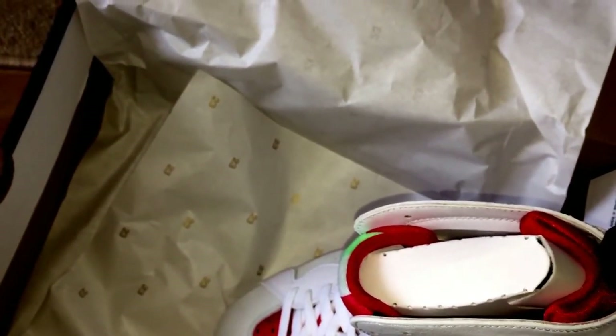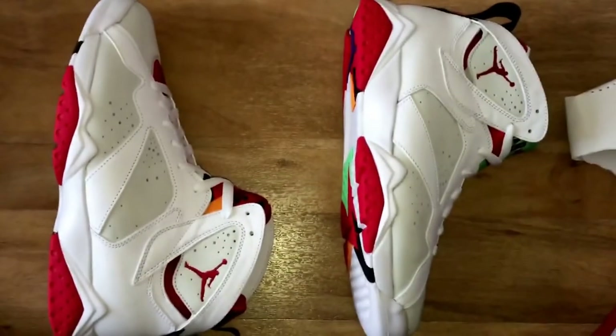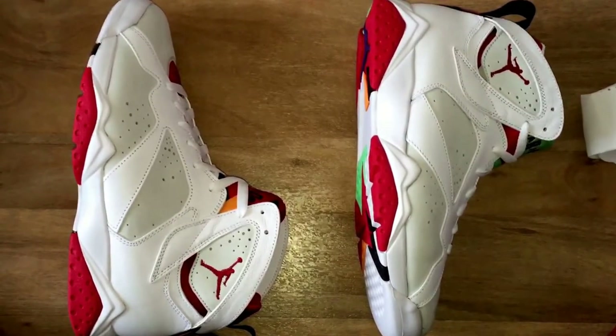My question with a sock liner is: do you go half a size up or do you stay true to size? That's entirely up to you. If you've got a pair, let me know — did you go half a size up or did you do something different?